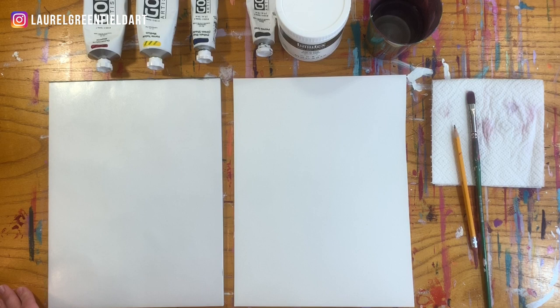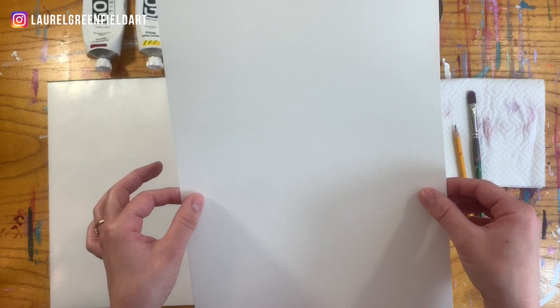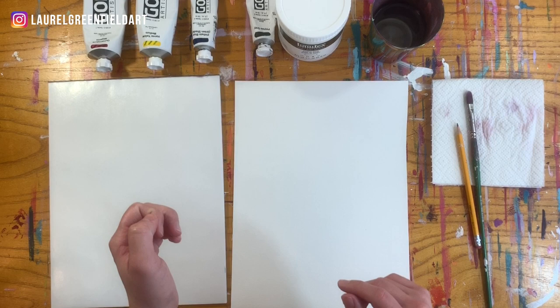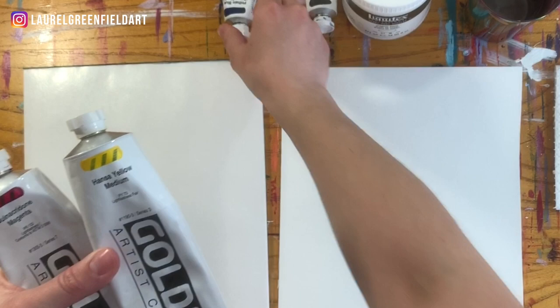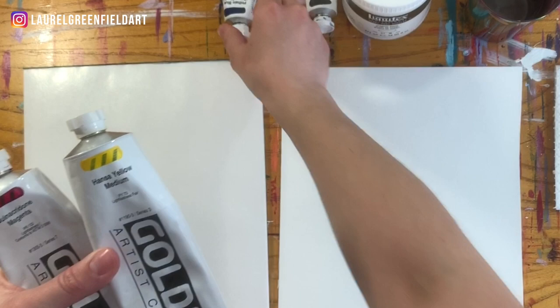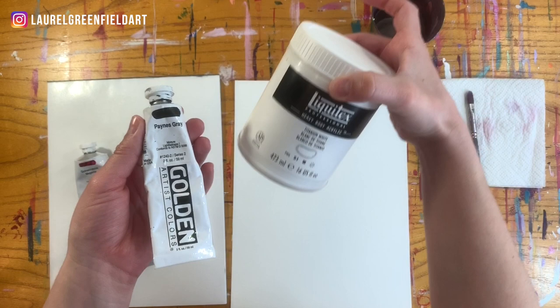To make our color wheel, we only need a couple of things. I have some palette paper here — you can use whatever type of palette you want. I've got some heavy watercolor paper; it's just important that the paper is thick so it doesn't tear. And then we've got a pencil, small paintbrush, paper towel, a little cup of water, and then most importantly, our colors. The colors we're going to use are Quinacridone Magenta — I'll explain why this is super important in a minute — Hansa Yellow Medium, and Phthalo Blue, which happens to be the green shade. Any Phthalo Blue is fine. And then some Payne's Gray and some white, which is in place of black.